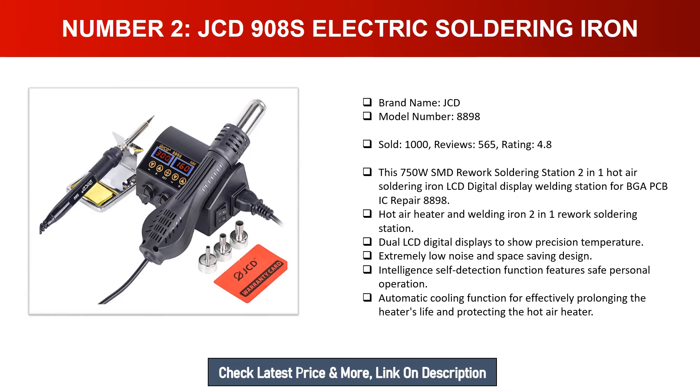For BGA, PCB, and IC repair — the 8898 hot air heater and welding iron two-in-one rework soldering station features dual LCD digital displays to show precision temperature, extremely low noise, and a space-saving design. It includes an intelligence self-detection function with safe personal operation and automatic cooling function for effectively prolonging the heater's life and protecting the hot air heater.